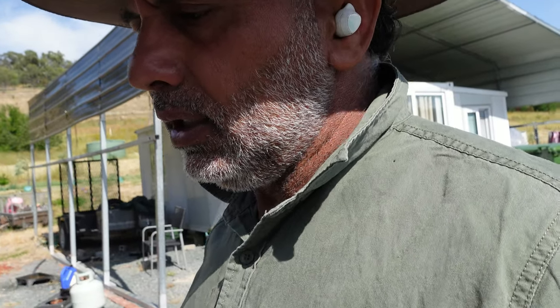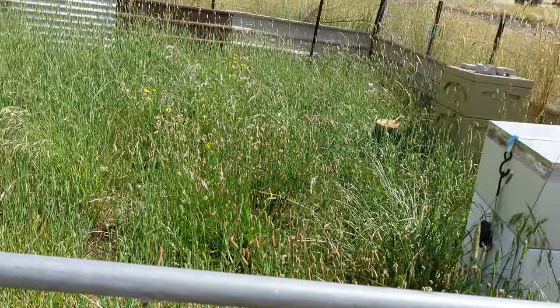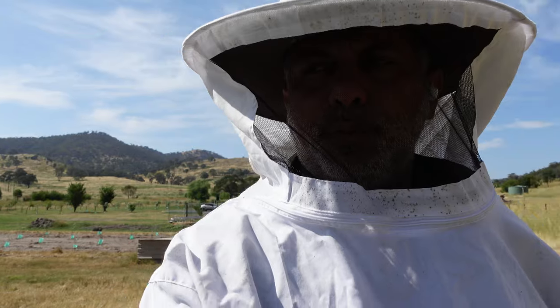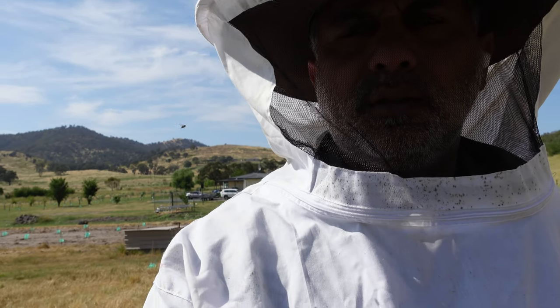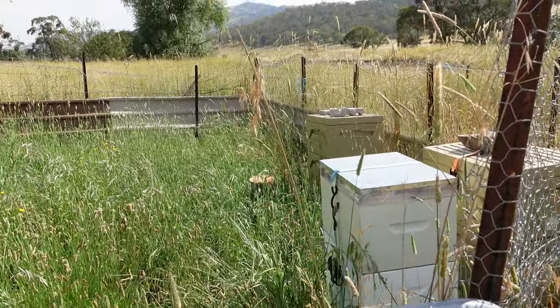Before I do the hive inspection, there's grass growing really high in there, so I'm going to take the whipper snipper and cut the grass first. Have a look at this grass — it's going really bad. I did cut it last time with the mower, but I'll just do it with the whipper snipper. I'll put this on because I don't trust the bees anyway. I'll clean it all up and then we'll have a look at the hives.